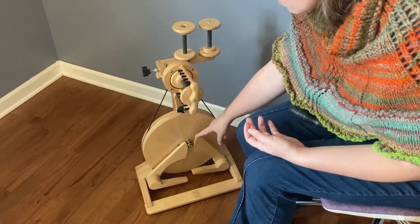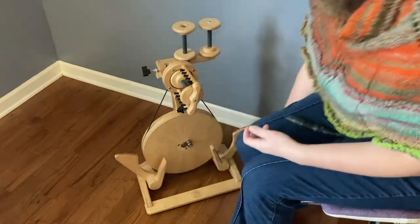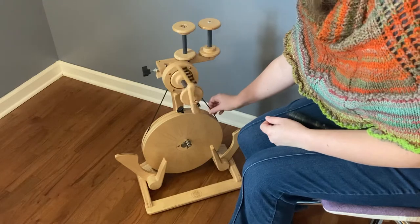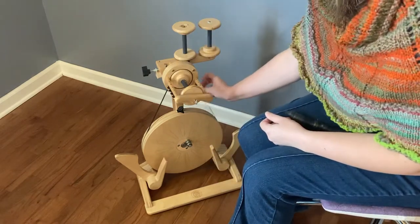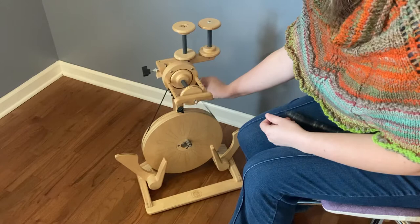The treadles are very small and they actually fold back all the way. This is also how you change out the drive band — you just pull it off the front or put it on the front and bring it around the wheel. It's an elastic rubber drive band.